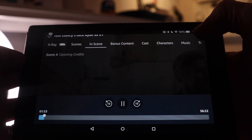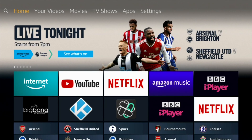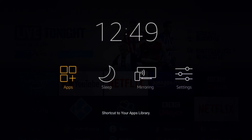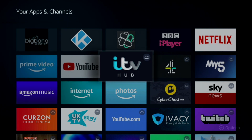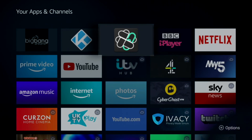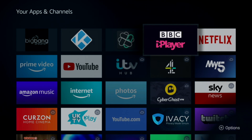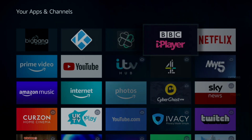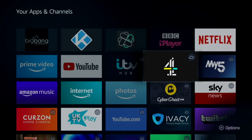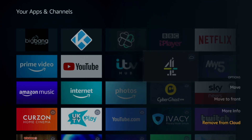Keep your home screen tidy by removing unwanted apps or removing apps from the cloud. Long press the Home button and go into Apps. You'll notice some have a cloud icon, or there may be apps you no longer use. To delete one, press the Options button — the button with three lines — then select Uninstall. To remove something from the cloud, press the Options button and select Remove from Cloud.